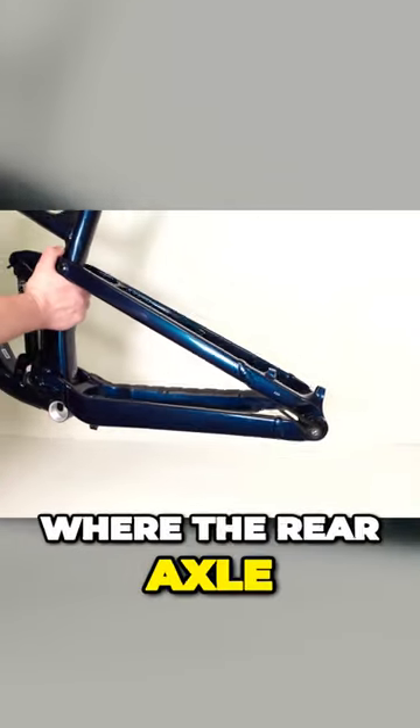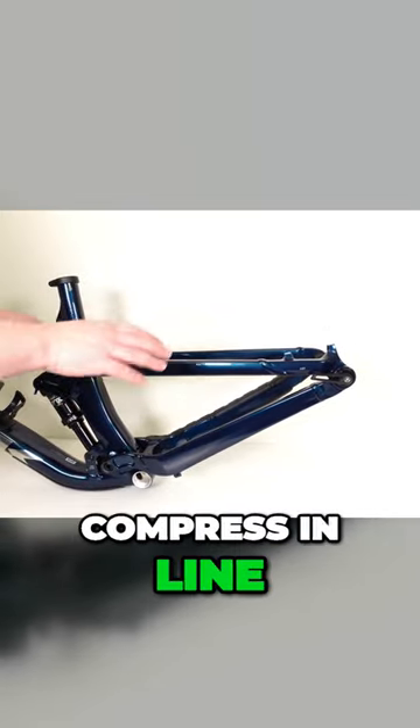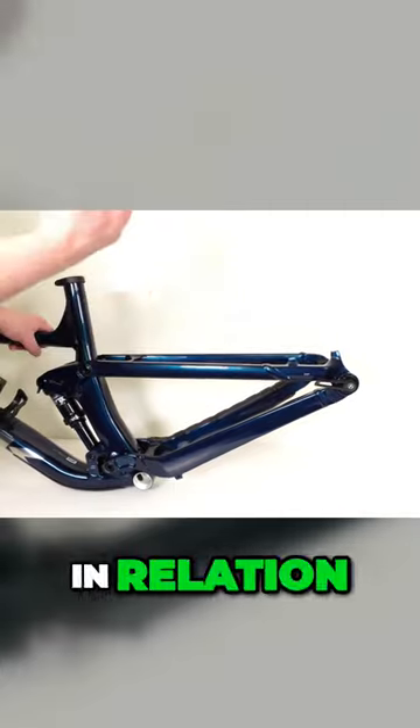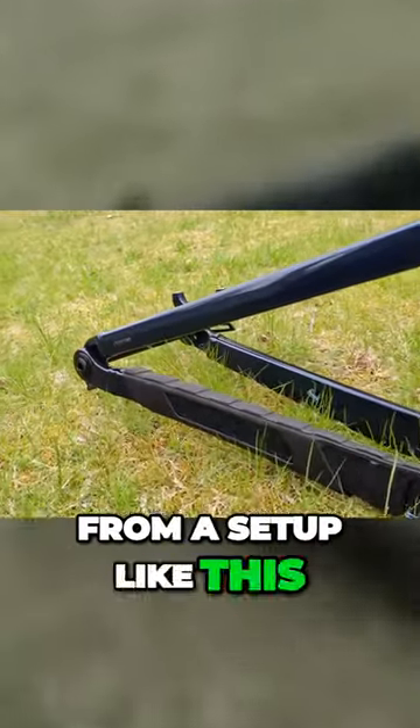Essentially that means your chainstay plus your seatstay are going to both connect on the rear bearing, which is where the rear axle is housed. That allows the suspension in the back end to compress in line and keep the brake in the same spot in relation to where the suspension travel is, meaning that you're not going to get any brake jack from a setup like this.